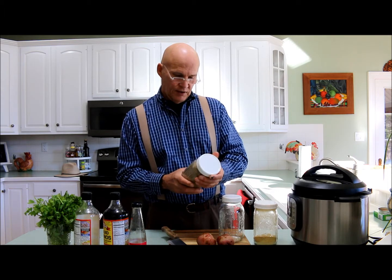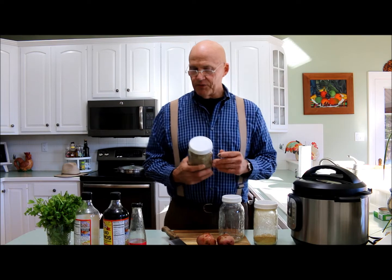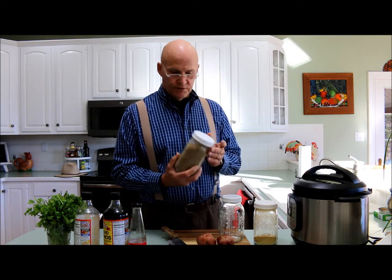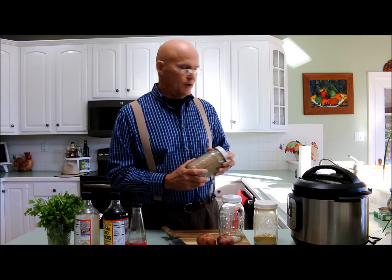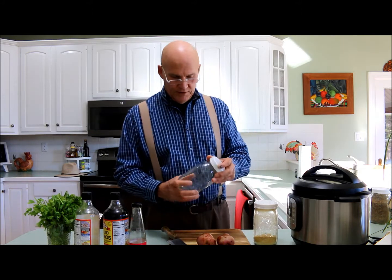We use a lot of the flaxseed. My wife and I make oatmeal — that's something we have most days of the week. We add two tablespoons of flaxseed in our oatmeal and then we add some berries in our oatmeal. So yeah, we love these containers.